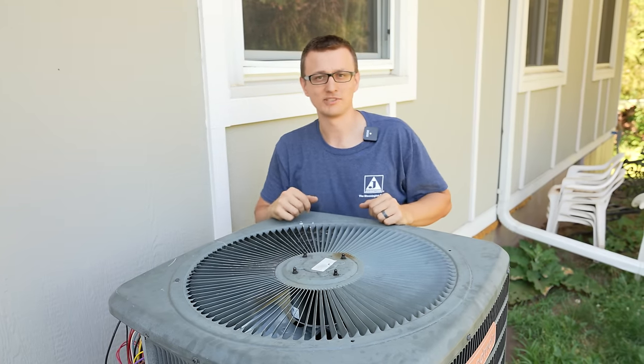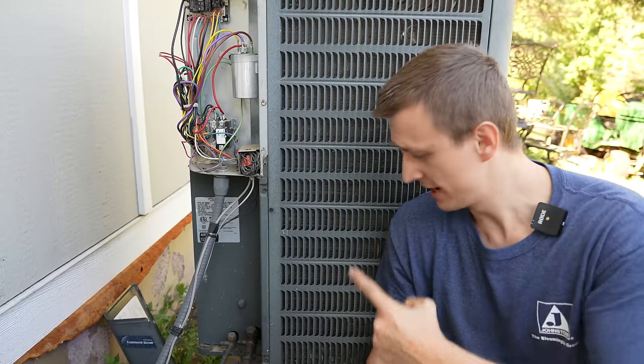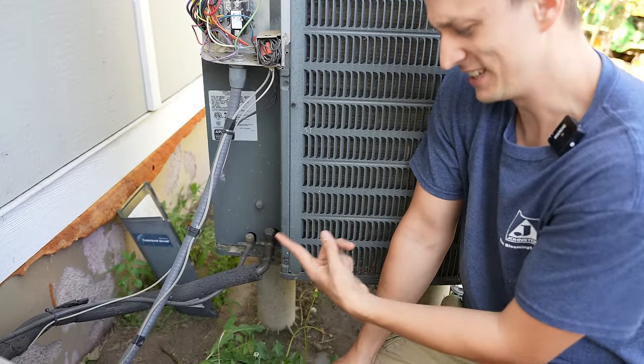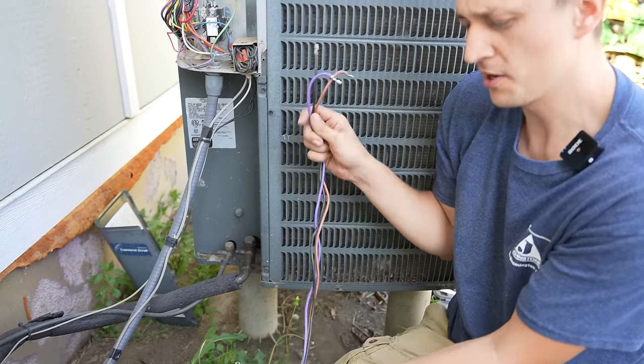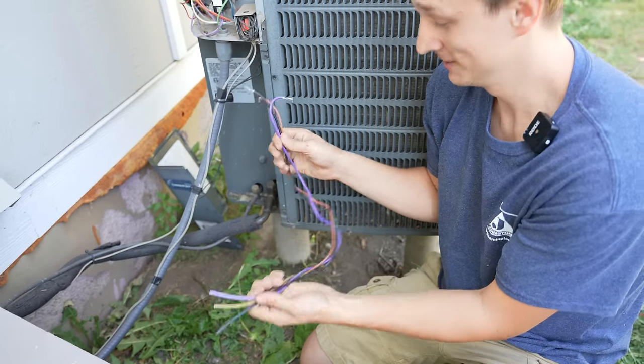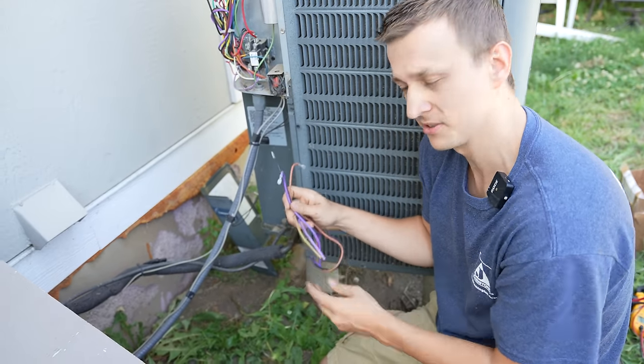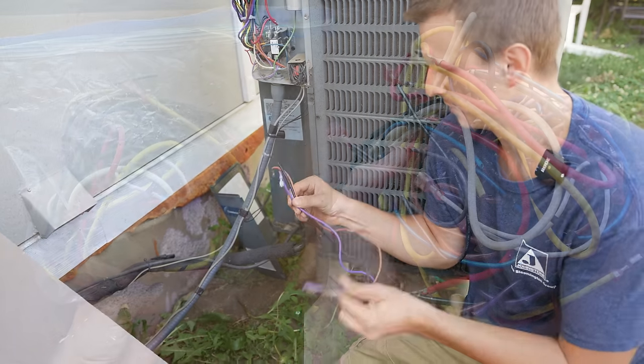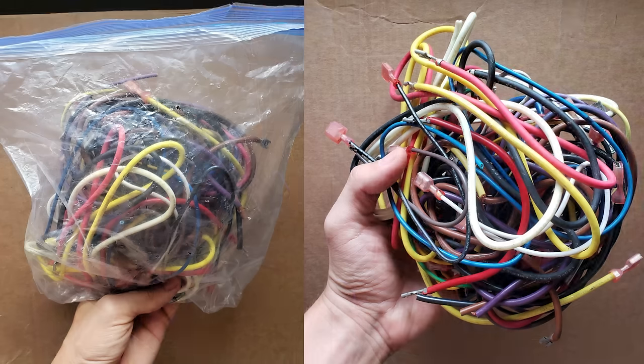It's working awesome — the fan is spinning the right way, and the suction line is starting to sweat. Always love seeing that. For these extra wires that I cut off: if you're a technician and you don't have a collection of spare wires in your bag or van, I would recommend keeping them — they do come in useful. I have a whole big ziplock bag of wires and they save me sometimes.